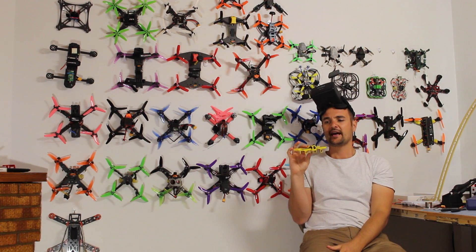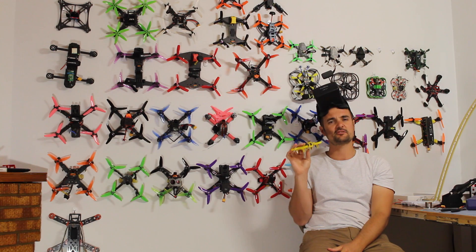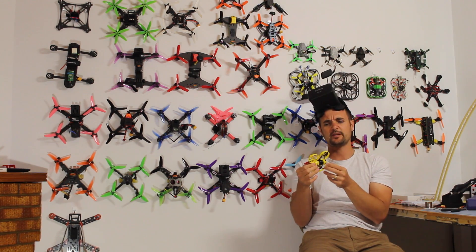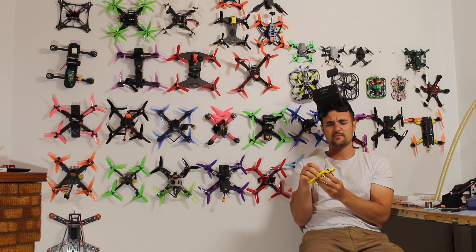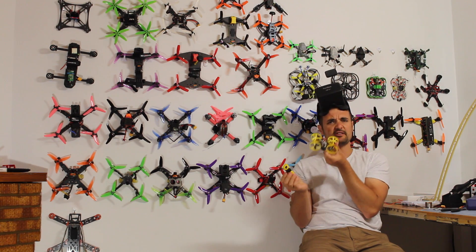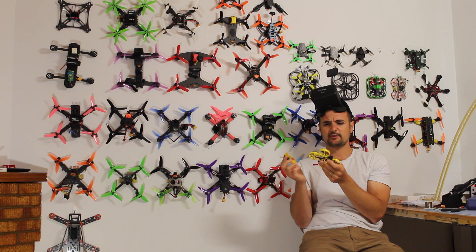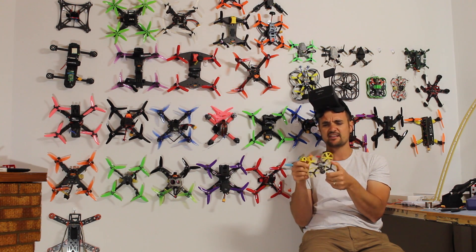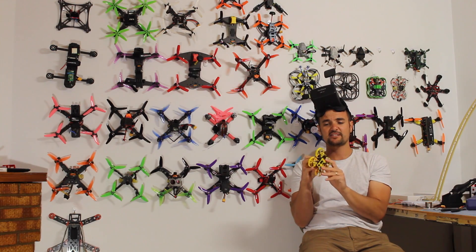I'm pretty excited to be trying a 2S. When this came across my bench, I try to stay away from things that look very gimmicky and toy-like, but besides the little canopy the rest of the kit is fairly decent — it's got an F3 flight controller, a proper FPV VTX, all those sorts of things.